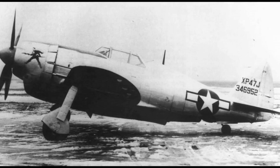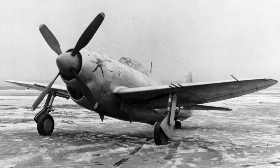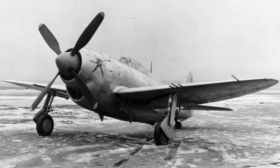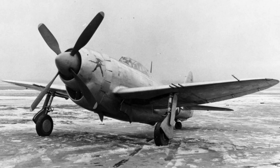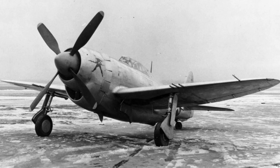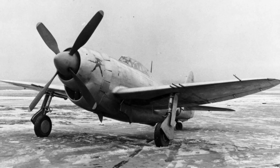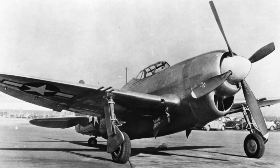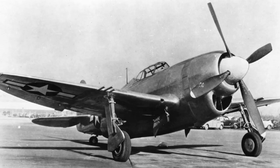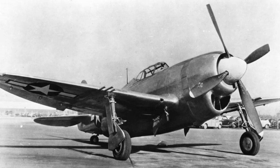The most notable difference between the XP-47J and the standard jug was the alterations to the engine mount and nose. The engine was changed out for a Pratt & Whitney R-2800-57C radial engine that had a standard rated output of 2,100 horsepower, but in war emergency setting could produce 2,800 horsepower. In contrast to the original P-47 with its radial engine cooled by direct airflow, the P-47J had a tight cowling fitted to enclose the engine, and cooling was achieved by an intake fan and a new chin scoop.